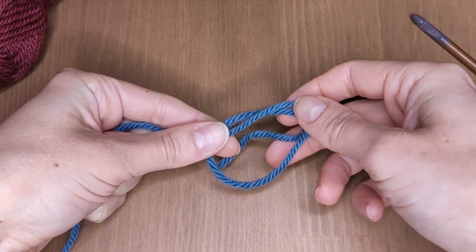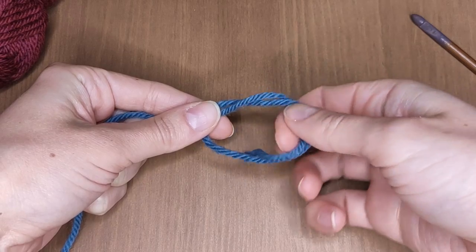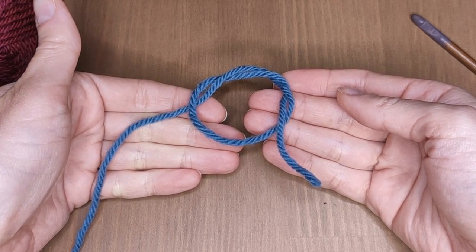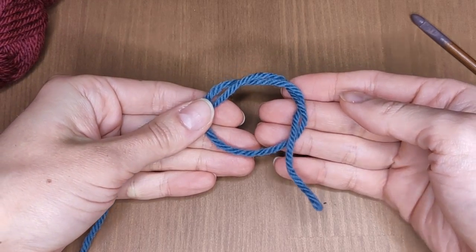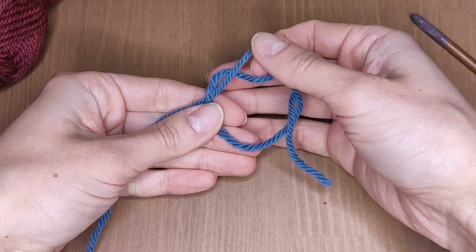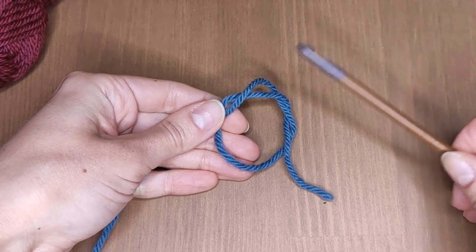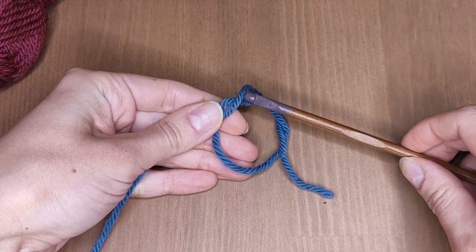Now grab the yarn end and put it inside the loop one more time like this. Now find the first wrap counting from the working yarn — this one right here. You need to insert your hook there front to back like this.